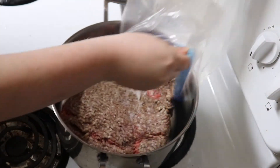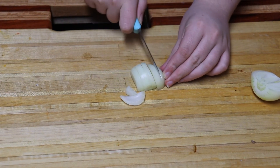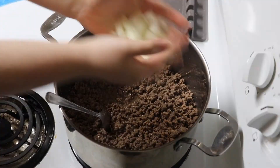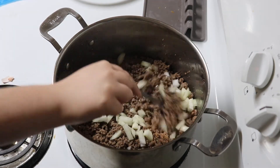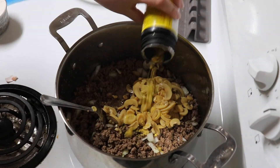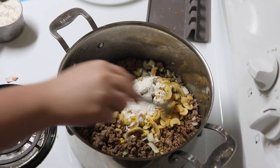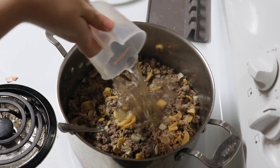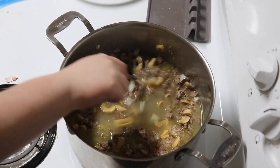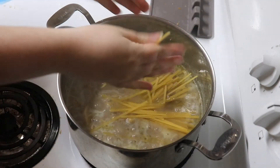Start by browning your ground beef. Then add in some diced onions, a can of mushrooms, and flour. Cook it for a few minutes before adding in your chicken broth. Bring this to a boil, then add in your choice of noodles.